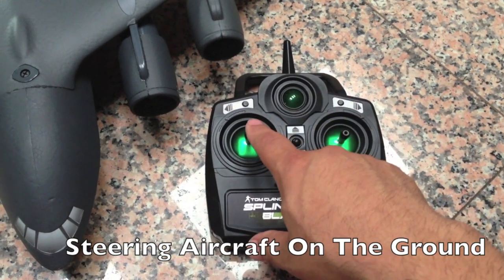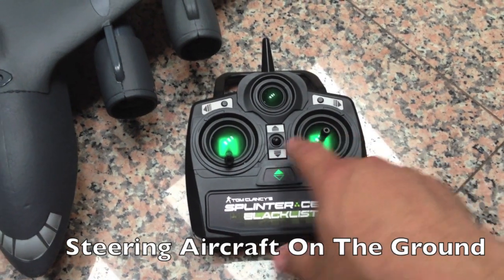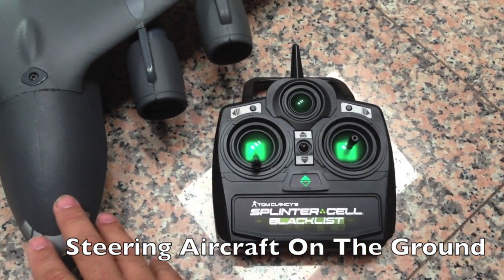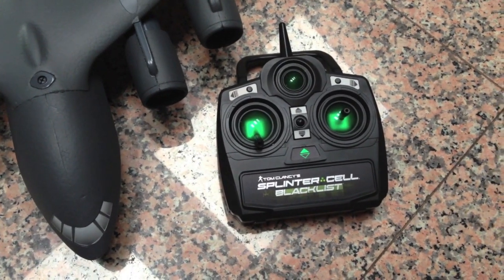It's also interesting to note that if you throttle down to zero, the plane will still steer on the ground. The plane will move forward and steer very sharp. The concept of more steering with less throttle is going to apply to the aircraft in the air as well.